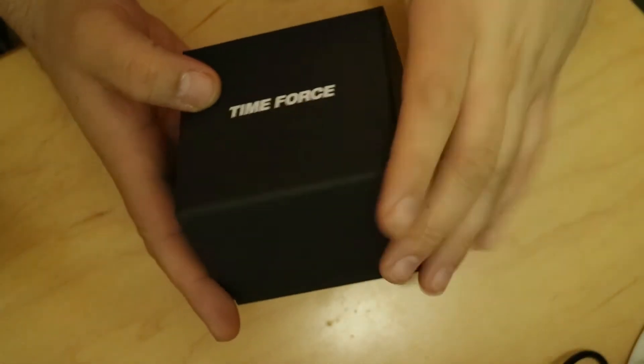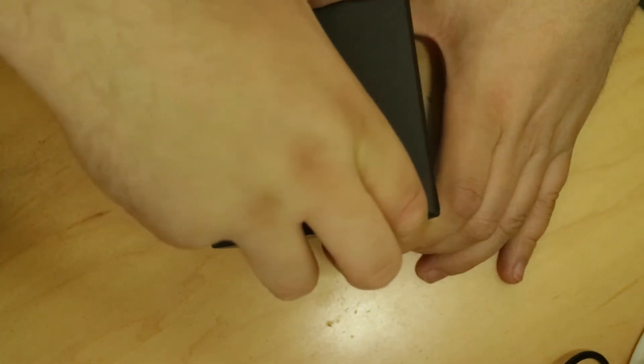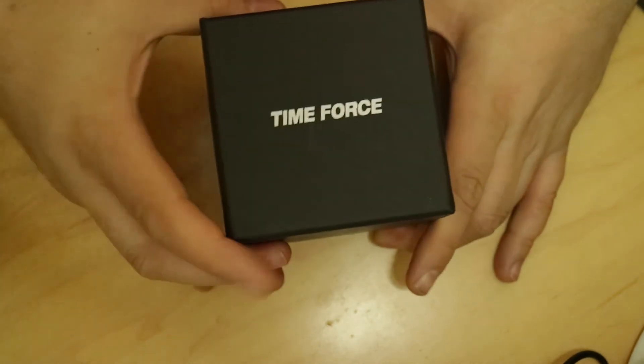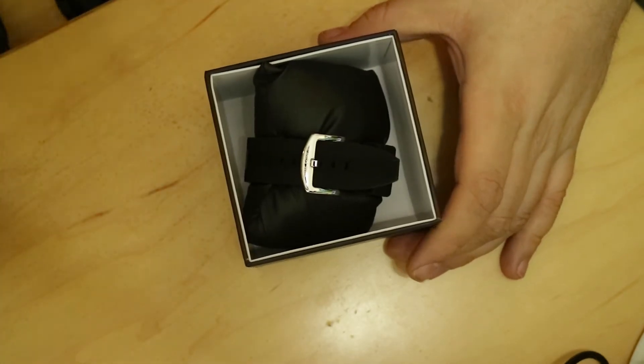We've got a plain white box. Let's go ahead and pop this open — it is in just a little slip case here. We're going to go ahead and open this up and slide that out. Time Force is today's watch. Let's go ahead and pull this guy out. I don't know what Time Force is, I've never heard of the brand.